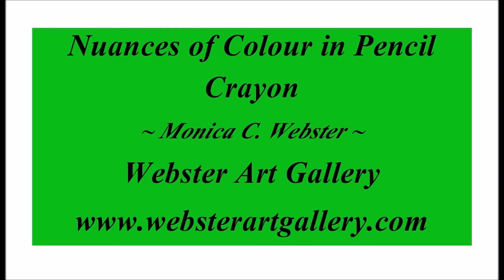Hi. Welcome to Finding Your Inner Artist by Webster Art Gallery. In this video, we'll explore using pencil crayon to create subtle nuances in colour.